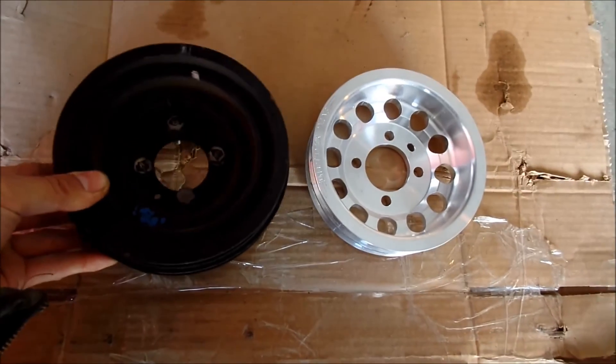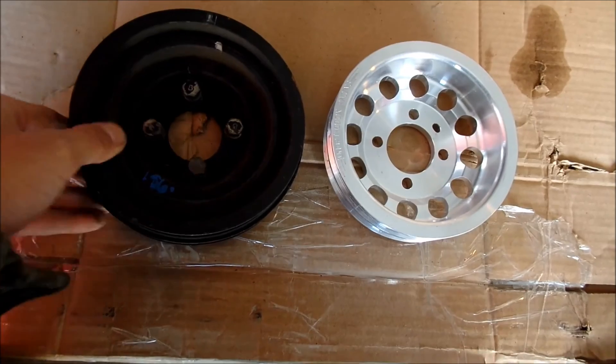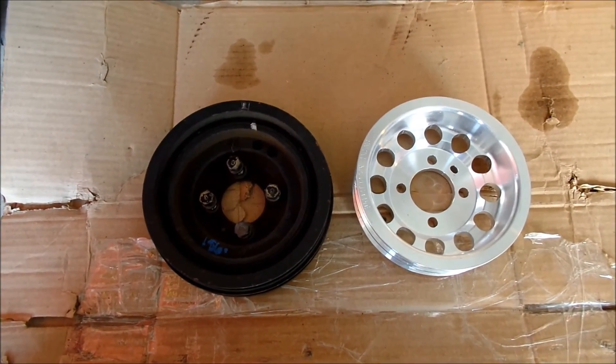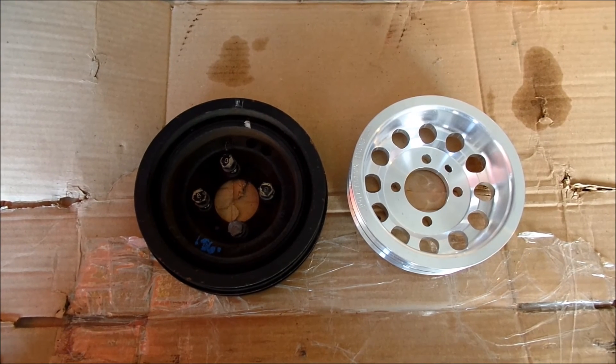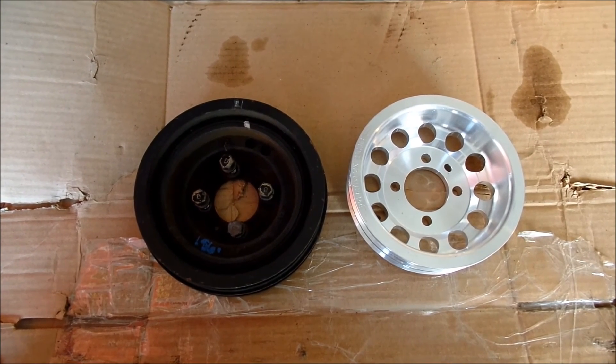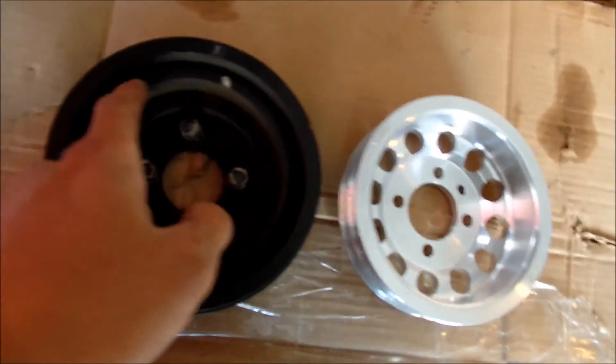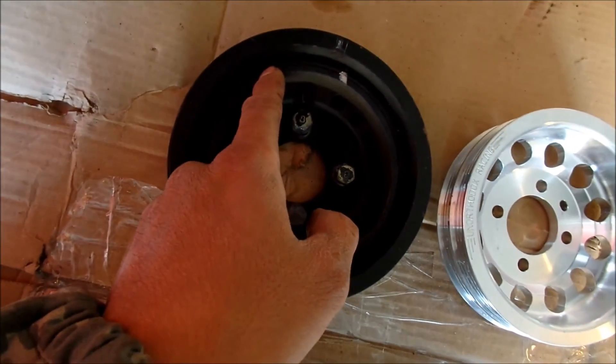Compared to the stock one, oh my god, it's so heavy. The car is going to rev much better. It probably has the same effect as having a lighter flywheel - probably not as much as a lighter flywheel, but similar.